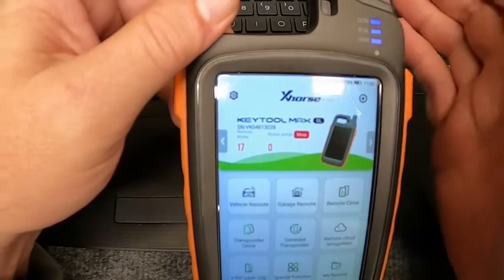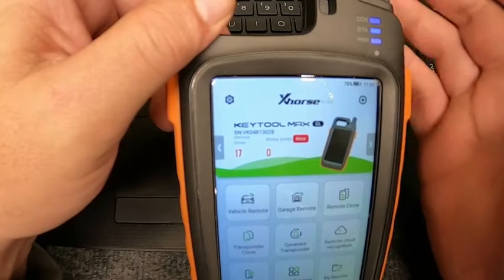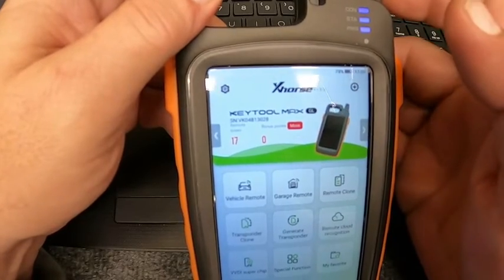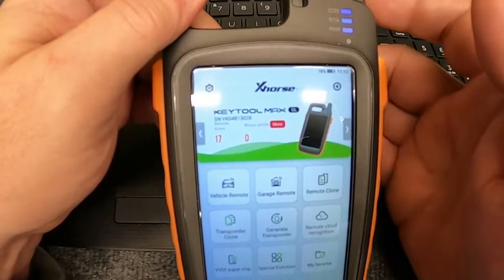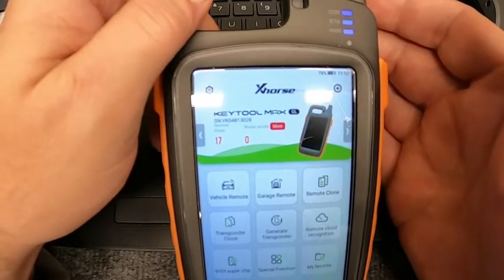Hey, it's our locksmith. Here's a little trick with the remote generator on the Key Tool Max — just a quick tip on something you can do with it. This thing is worth its weight in gold in my opinion. We use it a lot for different procedures; this is the one we have here in the shop.